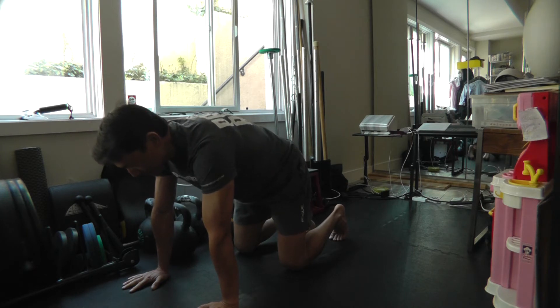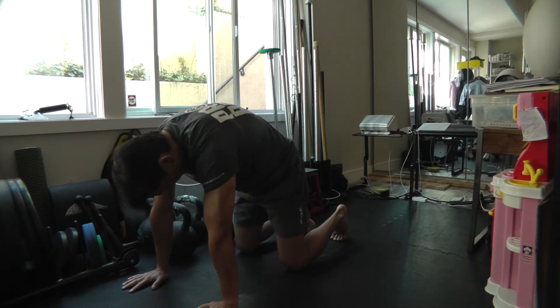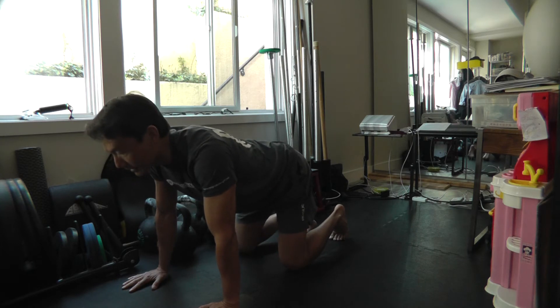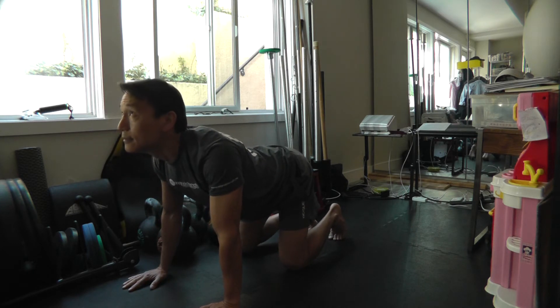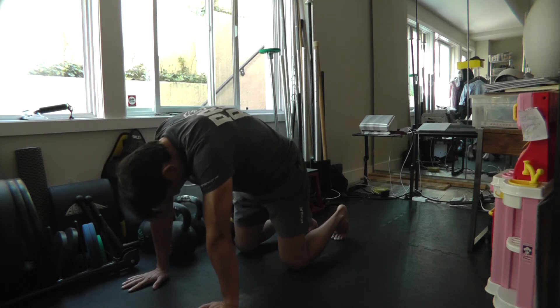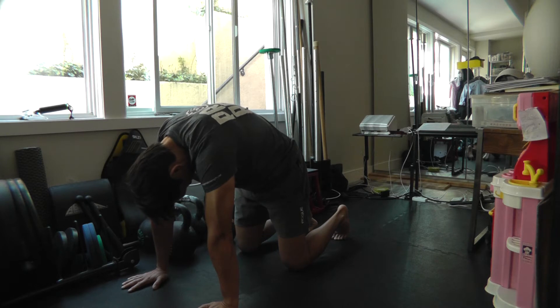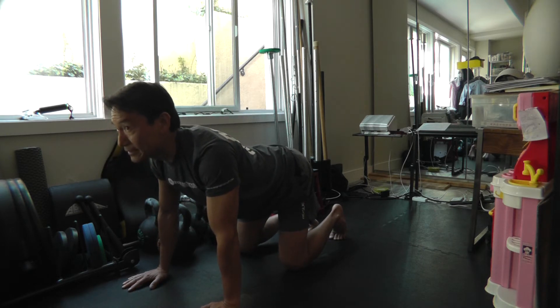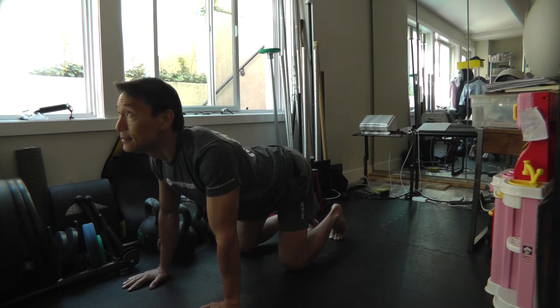Bring your spine all the way up into flexion — this is the camel. Then bring it all the way into extension — this is the cat. Just slowly go back and forth between the two, trying to gain as much cat and as much camel as you can.